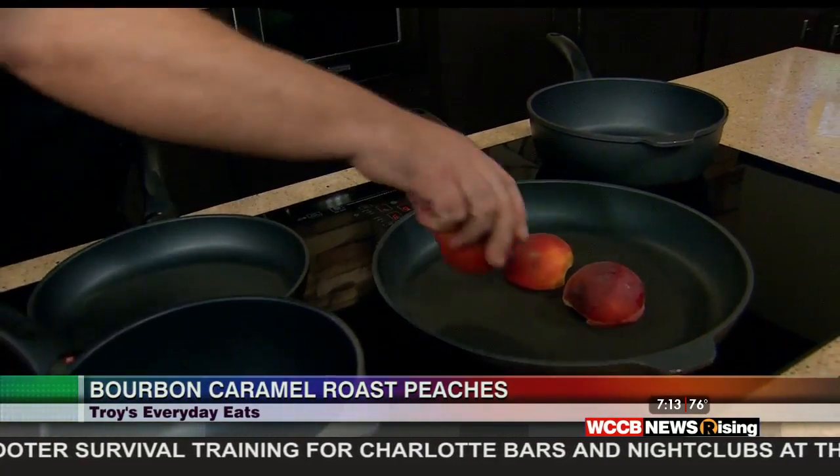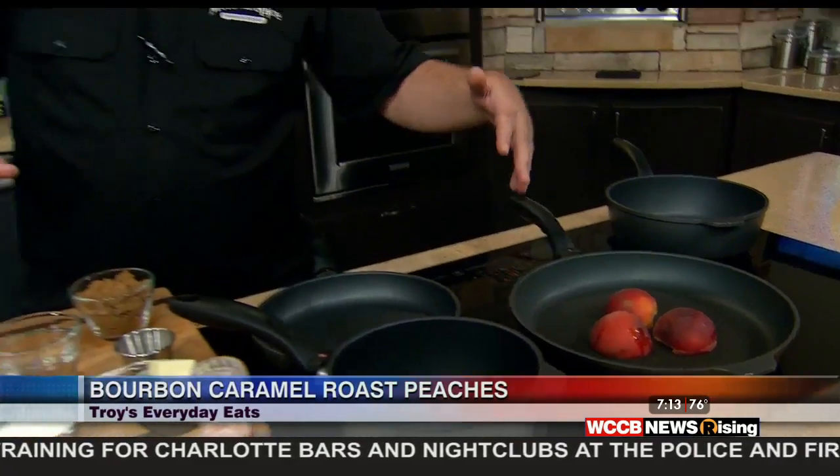We're just going to put those down cut side down. You can let these go two or three minutes — basically all you're trying to achieve is just getting some color on the bottom. To top this, we're going to do a little bit of pecan and maybe some granola, but we're going to put a bourbon caramel on that.